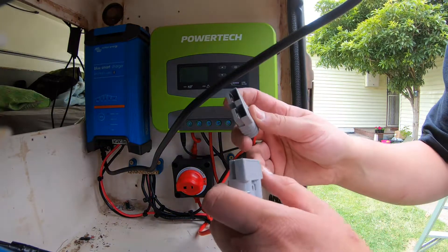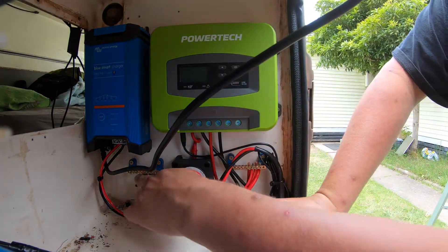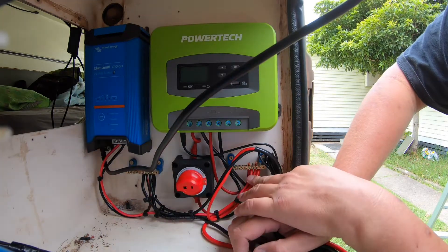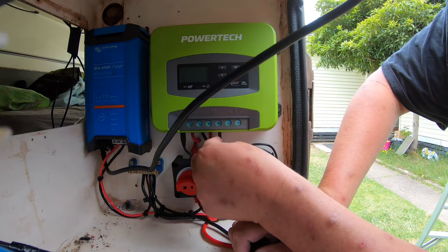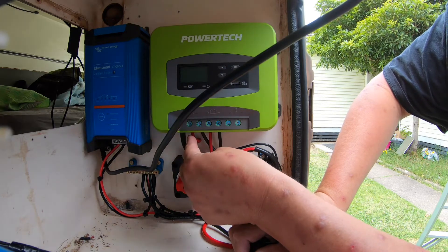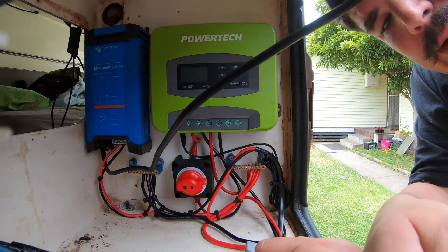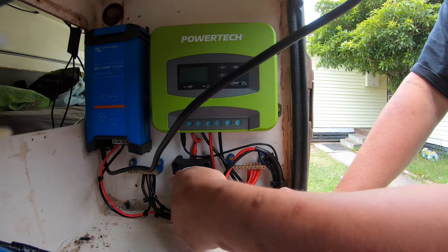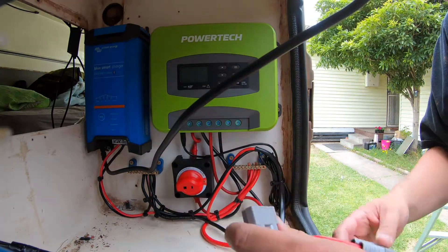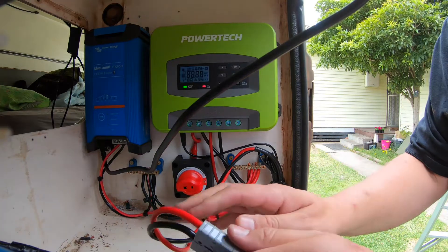Before the smoke test, I'm doing a last-minute polarity check — positive and negative in the right places: positive here, negative there, positive here, negative here. Red to red and black to black on both sides. The solar is still isolated at the roof. Let's hook up the Anderson plug.